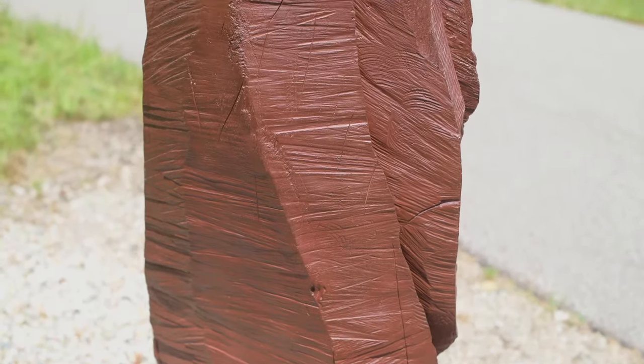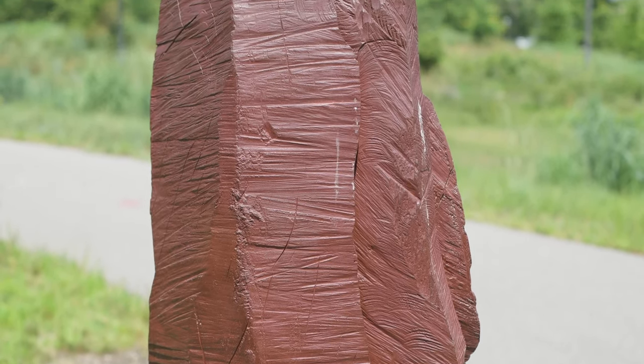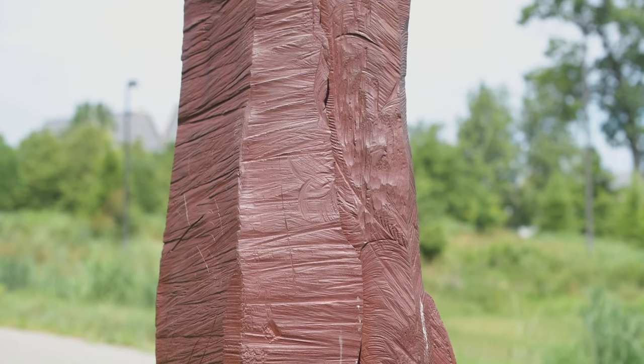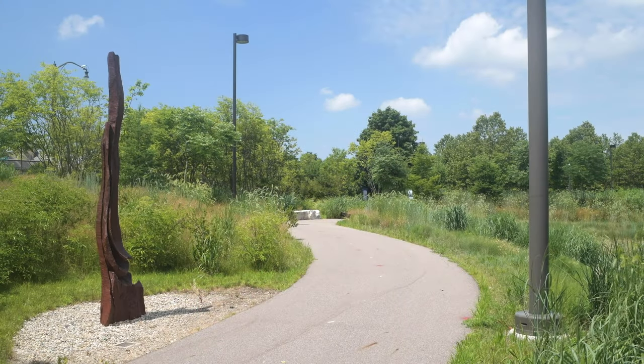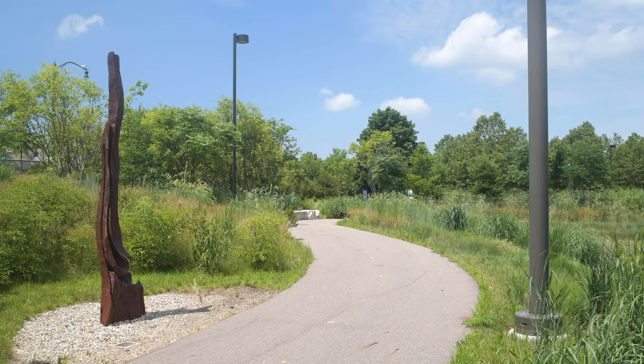About a decade ago, David Nash was encouraged by several friends, curators, and colleagues to think seriously about taking just a handful of works — just a very few outdoor pieces that were made and carved in wood — and translate them into bronze.